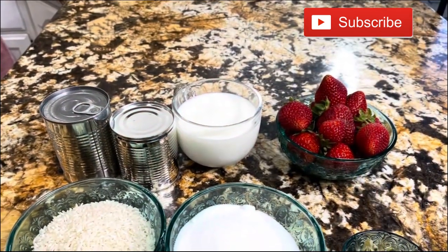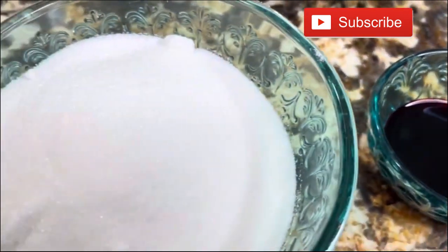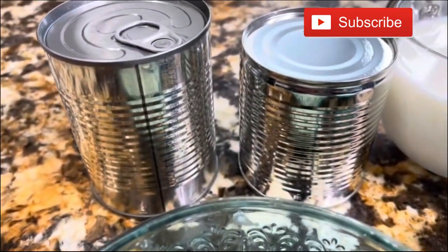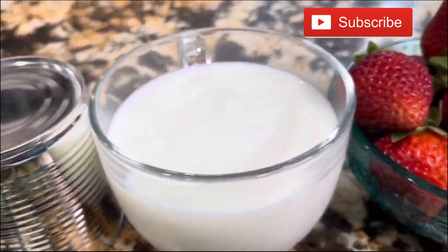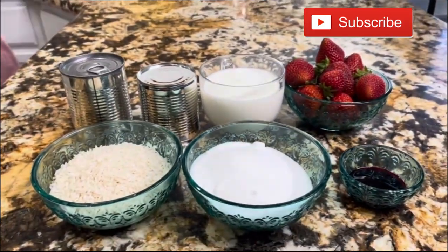Welcome back beautiful family. Today I want to share with you a very delicious strawberry horchata that I know you guys are going to love. But first things first, my apron is on, my hands are clean and I am ready to show you my ingredients. To prepare this refreshing strawberry horchata, these are the ingredients.